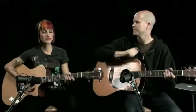Hi, I'm Christina. Hi, YouTubers. I'm Tyler. So we're going to do a B chord.